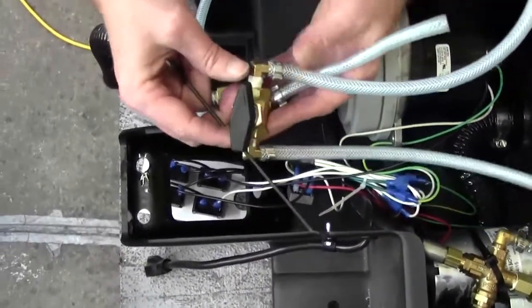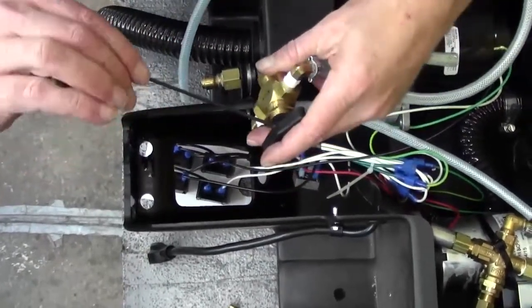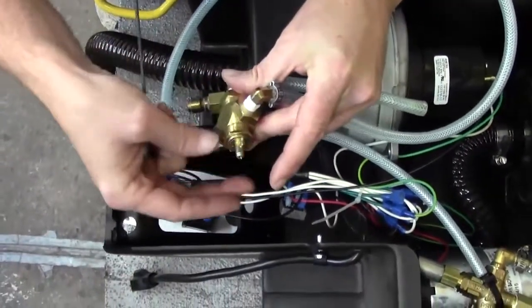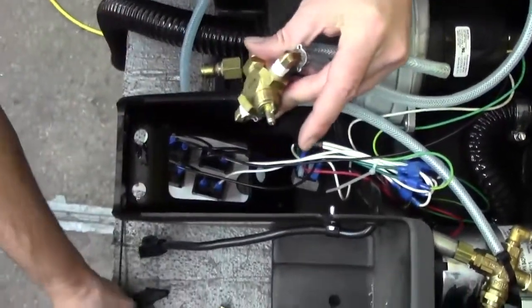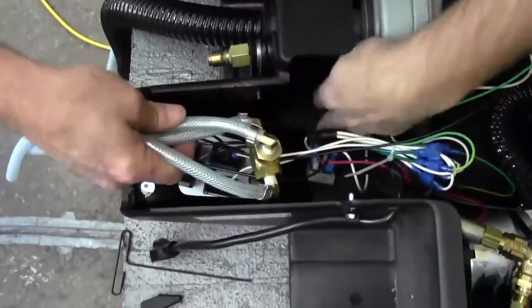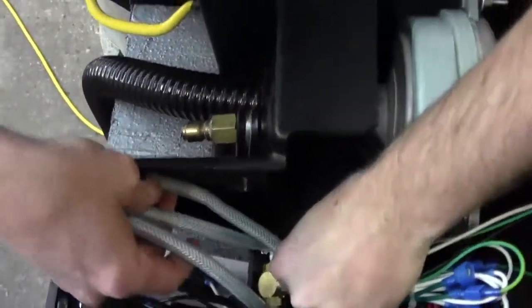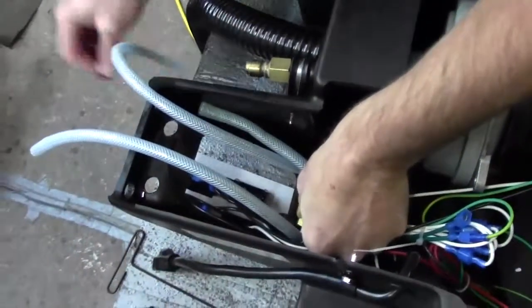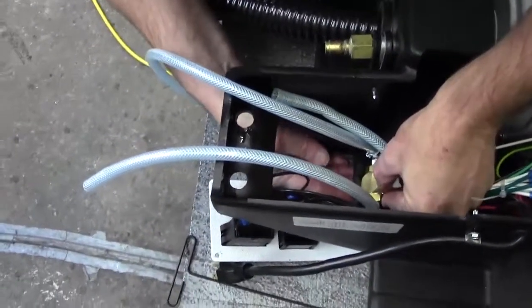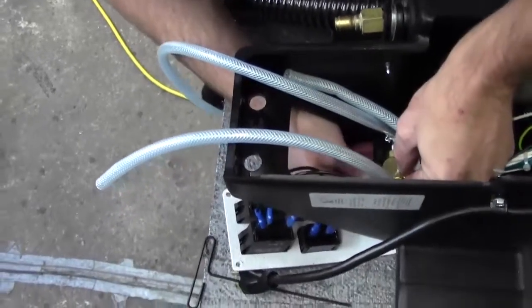To put the new valve in, it's just going to go in reverse order. Let's prep our valve — we're going to remove the black knob and remove this little locking nut. Move your wires off to the side, then take your locking nut and just get it started to hold the valve in place.